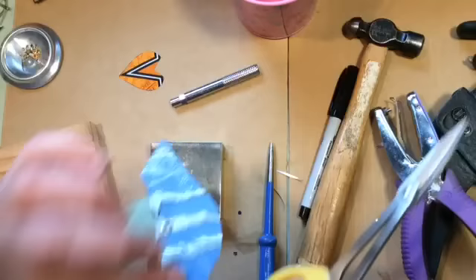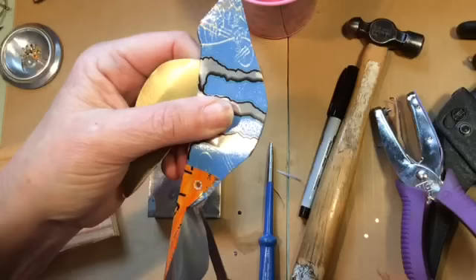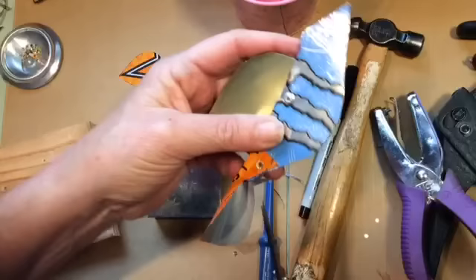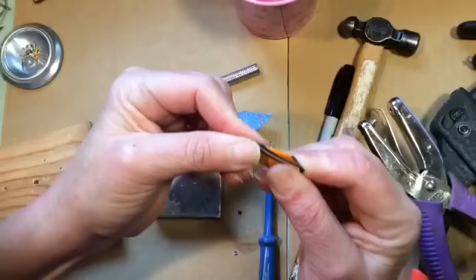I'm just tidying it up a little bit there. You can tell this is not an exact science. Now you're ready to add the beak — look how cool that is! That turned out really swell.